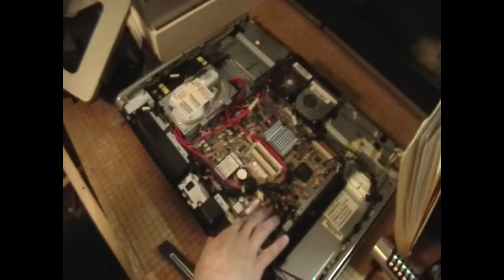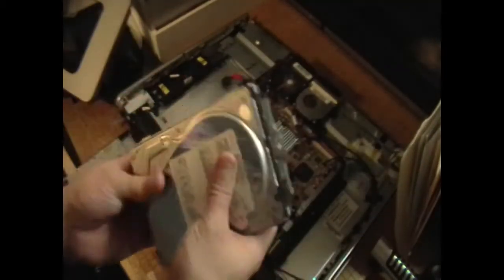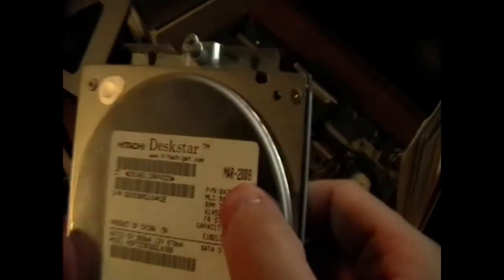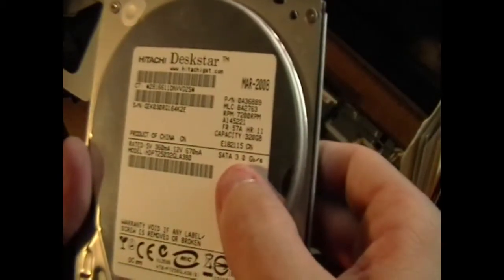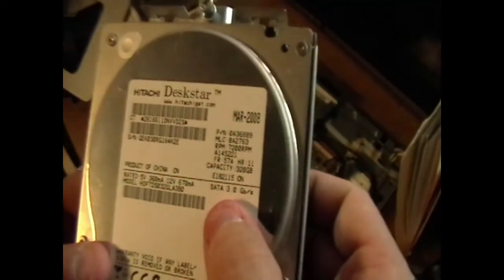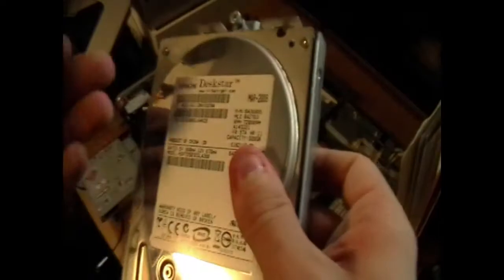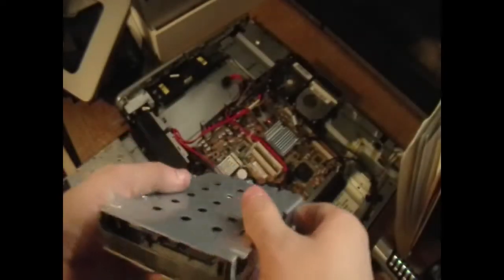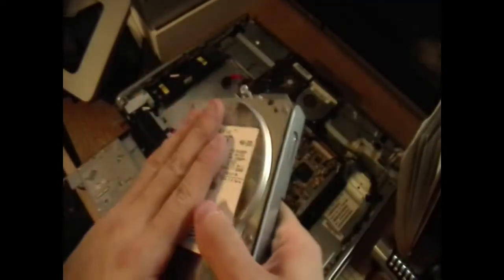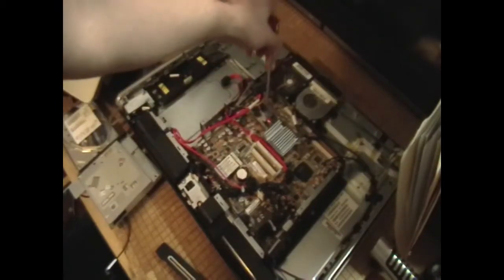We'll set the DVD drive aside and move on. Everything is easy to work on once you get through the nightmare of opening this thing. Looking at the hard drive, it's labeled March 2008 — a Hitachi Deskstar, nothing special. It's SATA at 3 gigabytes per second, which sounds like SATA 1. Capacity is 320 gigabytes. I may throw in a bracket and put in a used one-terabyte drive — we shall see.